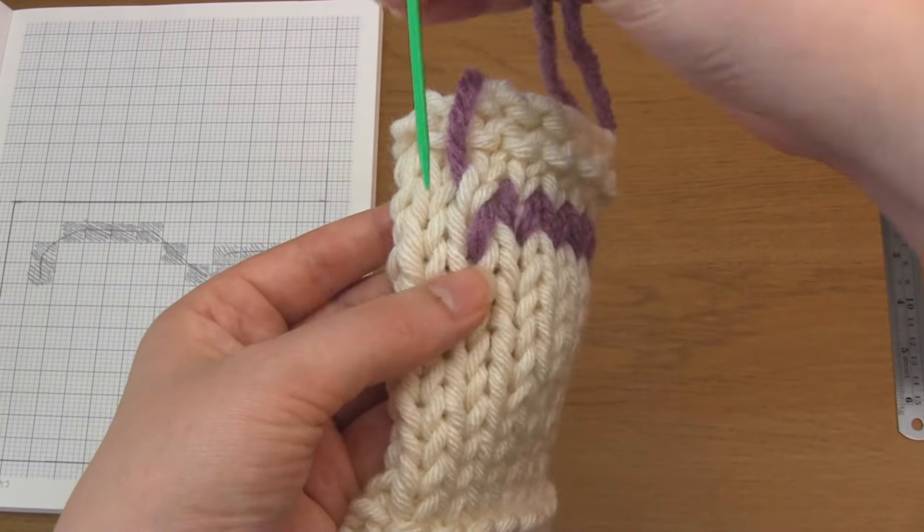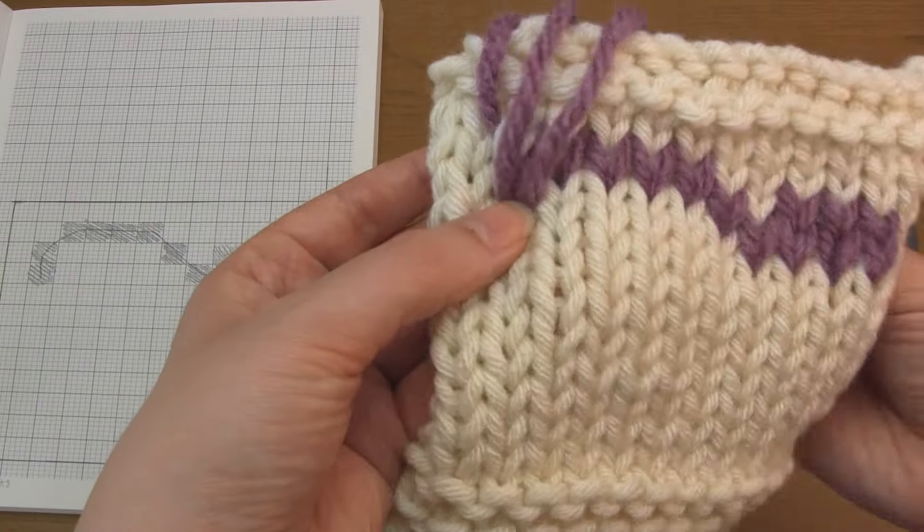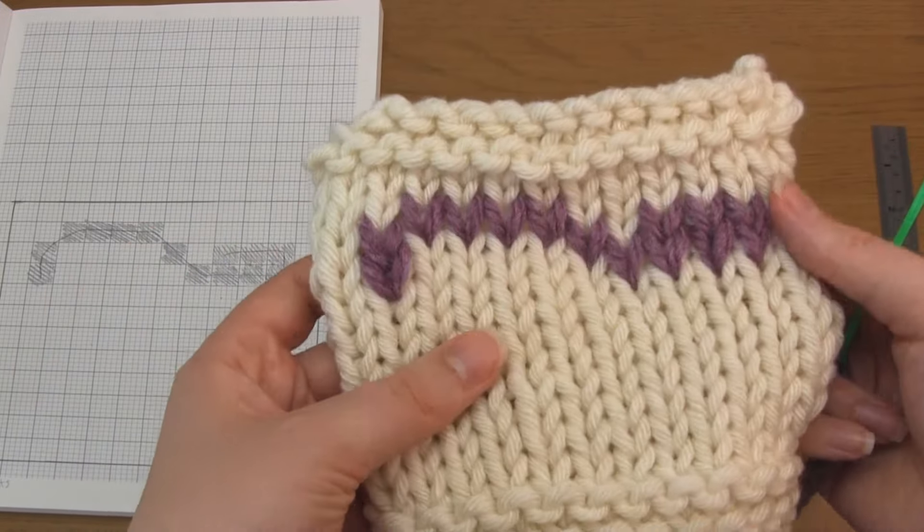And that's it. That's how you do Duplicate Stitch colour work. I really hope you found this useful and thank you very much for watching.